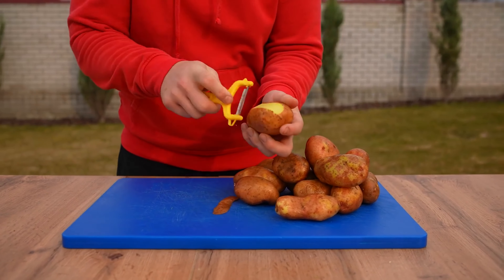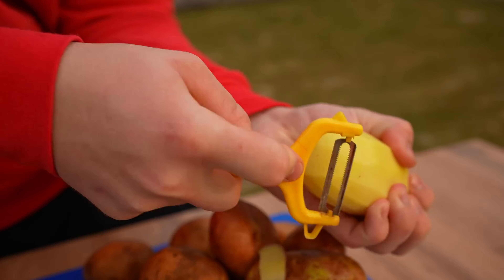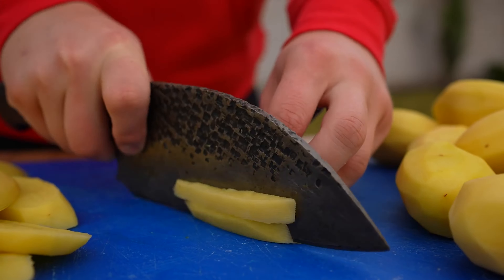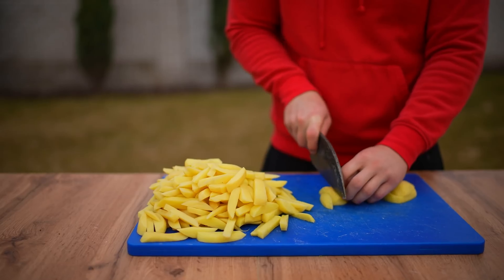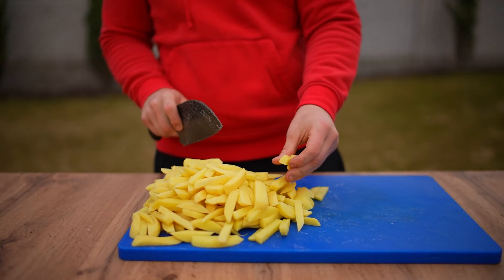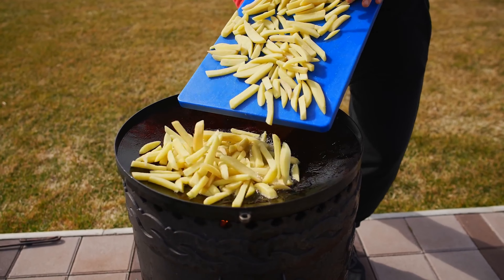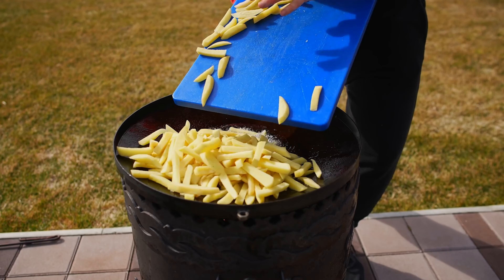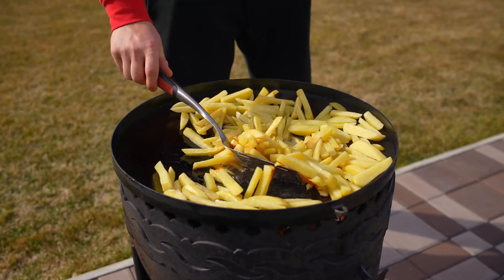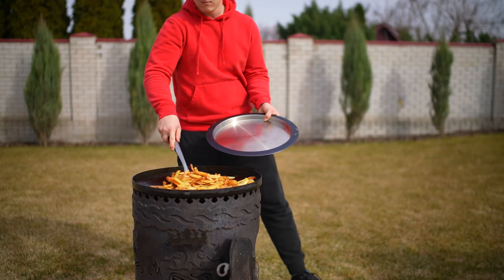Potatoes will also go into our shawarma, so we peel them, cut them first into thick slices and then into cubes like french fries. Done. We light a good fire on the stove, pour a lot of oil into the frying pan, and fry the potatoes, stirring every couple of minutes so that they're golden all over. We put the finished potatoes on a tray.